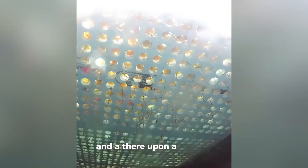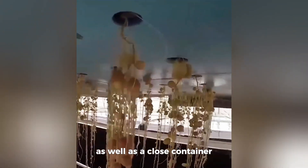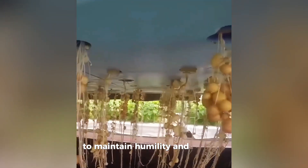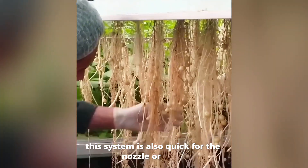An aeroponic system consists of a frame where the plant roots will hang, as well as a closed container to maintain humidity and protect the roots from light. This system is also equipped with a nozzle or sprayer.